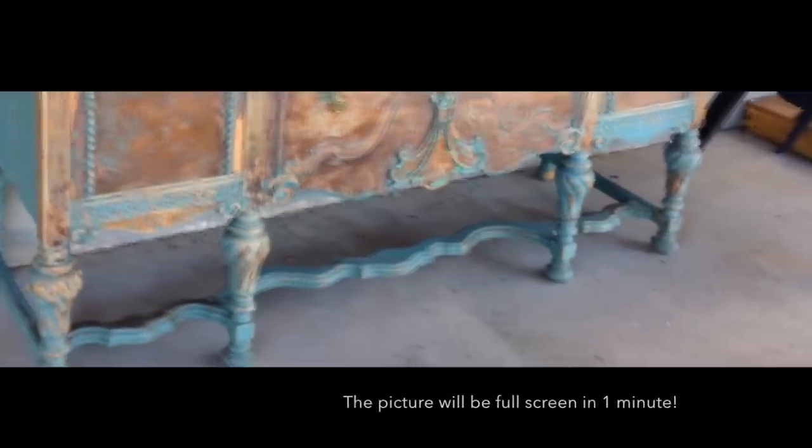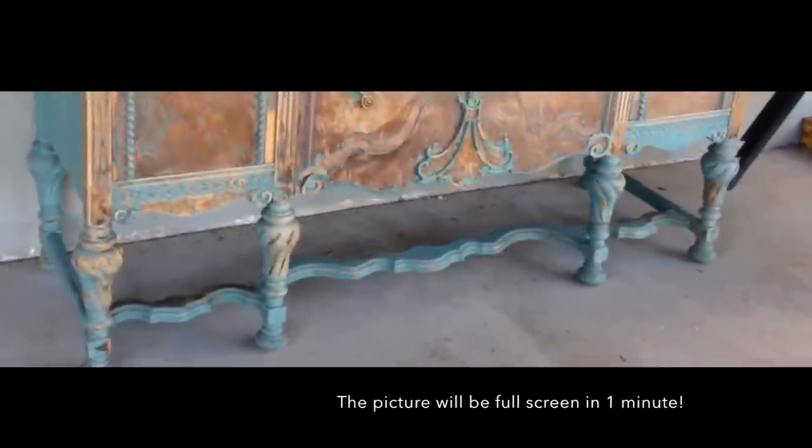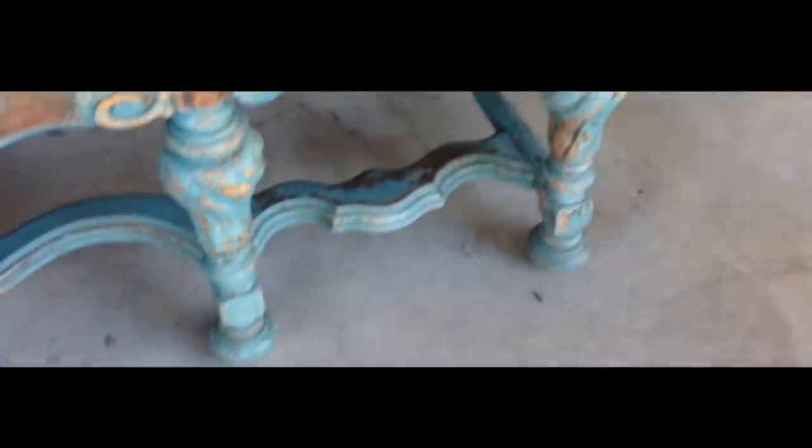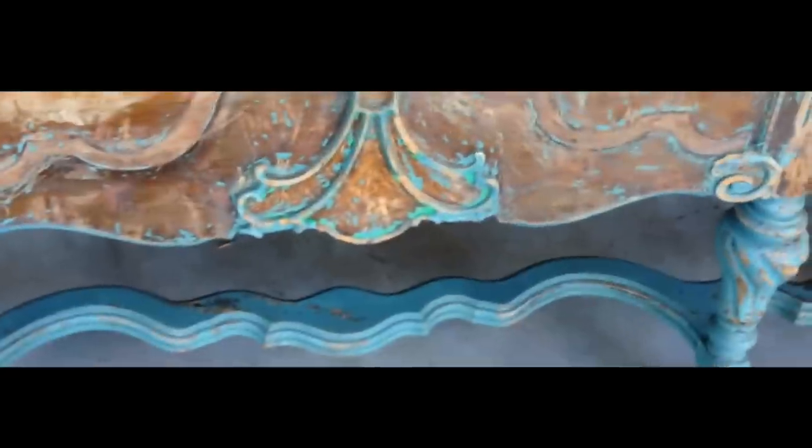So this is the piece we're going to attempt to restore. It's gorgeous and some people would just leave it exactly how it is, but as you can see it needs a lot of TLC. Some of this paneling came off — we're deciding whether we're going to try and make a mold of the one piece we have, or whether we're just going to accent it with paint. We're not sure yet.